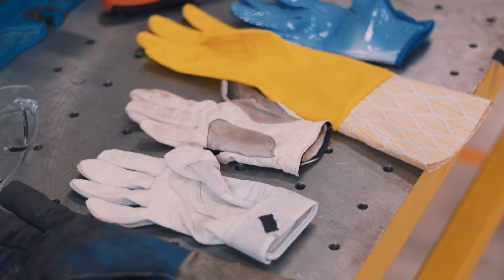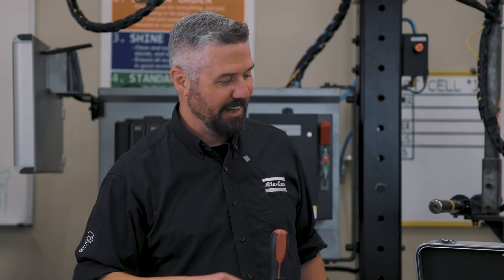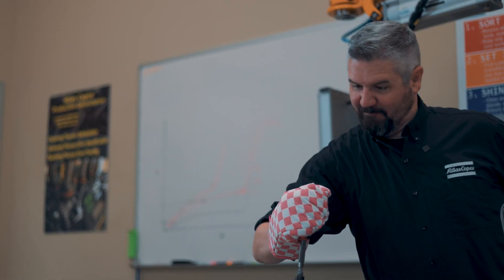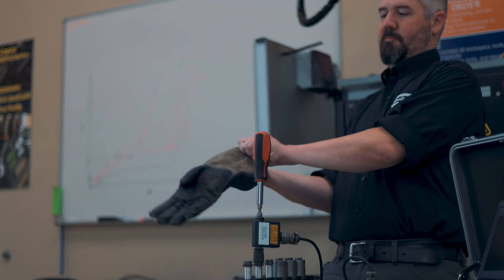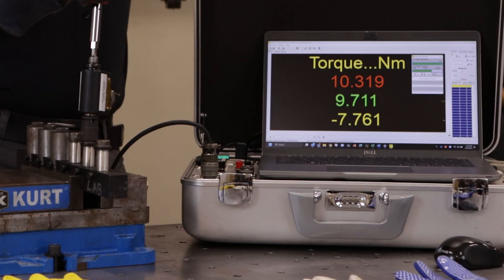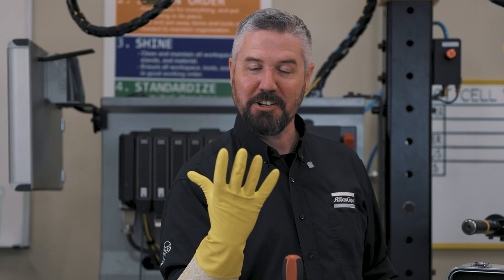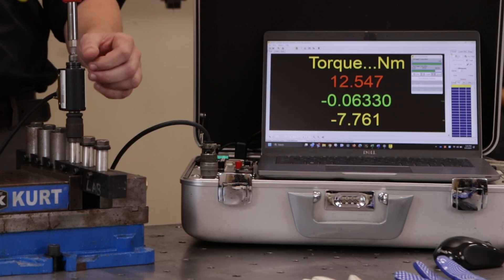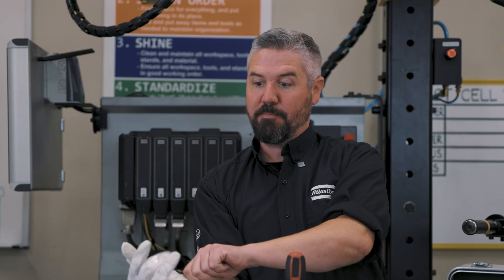Let's see if any of these everyday gloves can help get even more torque on the screwdriver. We've got some sporting gloves and some stuff you might find around your house. First test: with the oven mitt — nice, 10 Newton meters. Next, the welding glove — didn't beat 10.3. Then the dish washing glove. And this one is a baseball batter's glove.